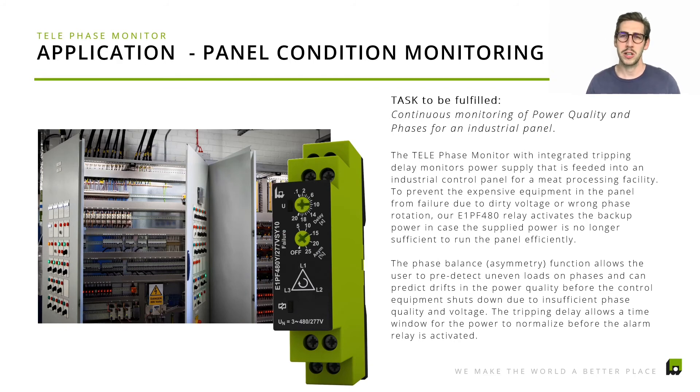Another application is basic monitoring for every industrial electrical panel. Our clients like to use this device as their insurance policy for their panel for less than $100. We make sure all power quality factors and standards are aligned with what you expect to be fed into your panel — that includes phase loss, phase balance, and phase rotation — so your automation equipment runs the best way possible. If something is not working as expected, our product would shut off and trigger an alarm, or even activate a backup power unit.